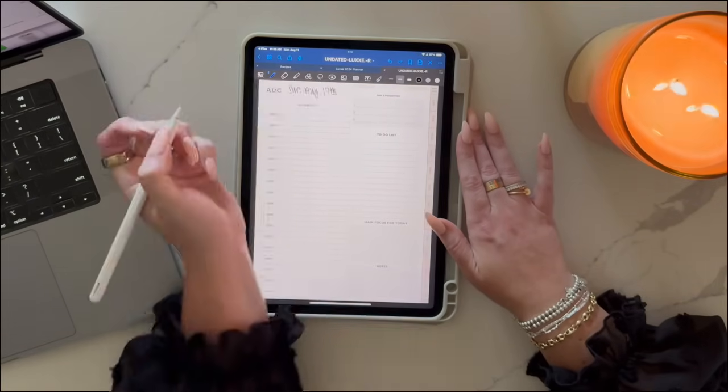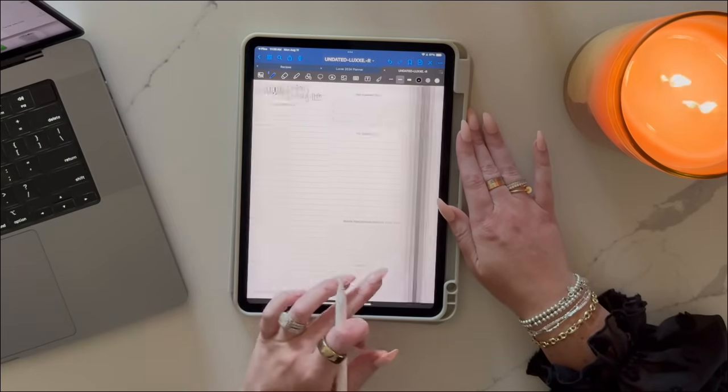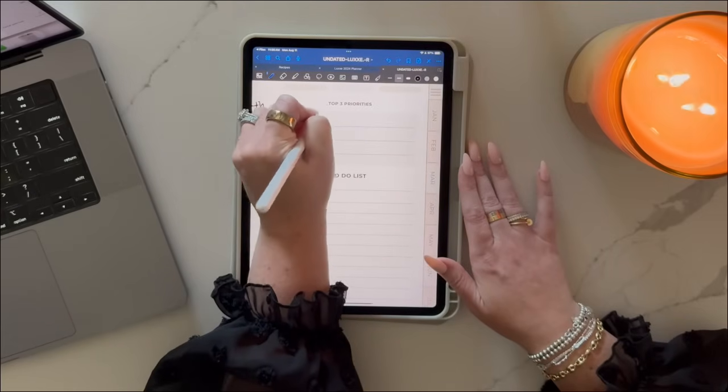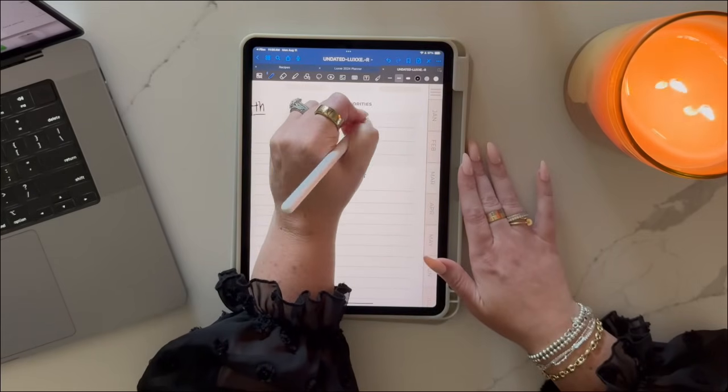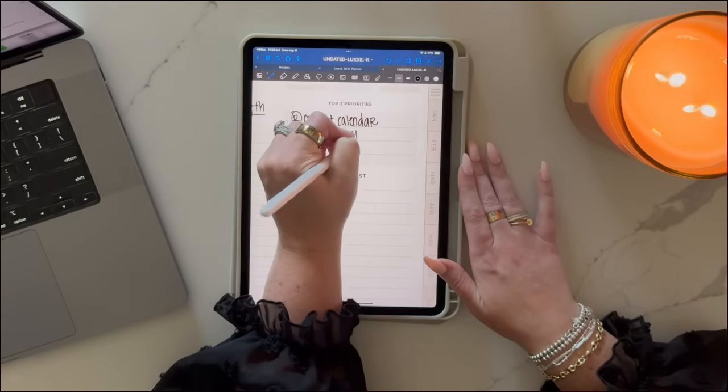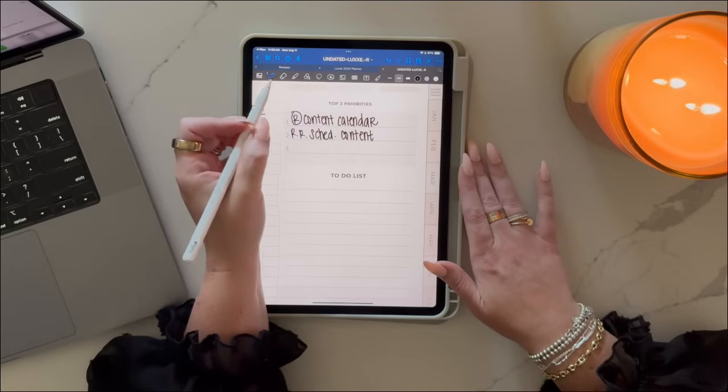And remember, if something changes, you can easily erase it, circle it and drag it to another time, or rewrite it in seconds. If you'd like me to go into more depth on how to use a digital planner, please leave it in the comments below and I can do an even further in-depth tutorial for you.